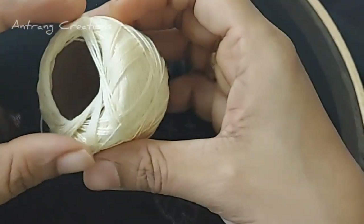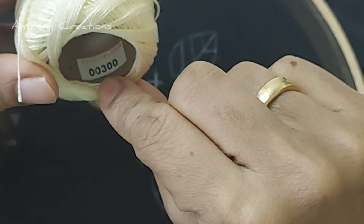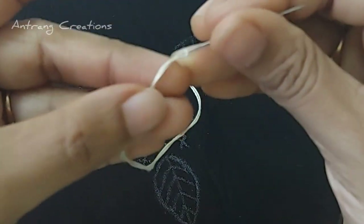Now I have to use a pearl cotton thread in the frame. I have to use a cream color thread — 2 strands of thread.